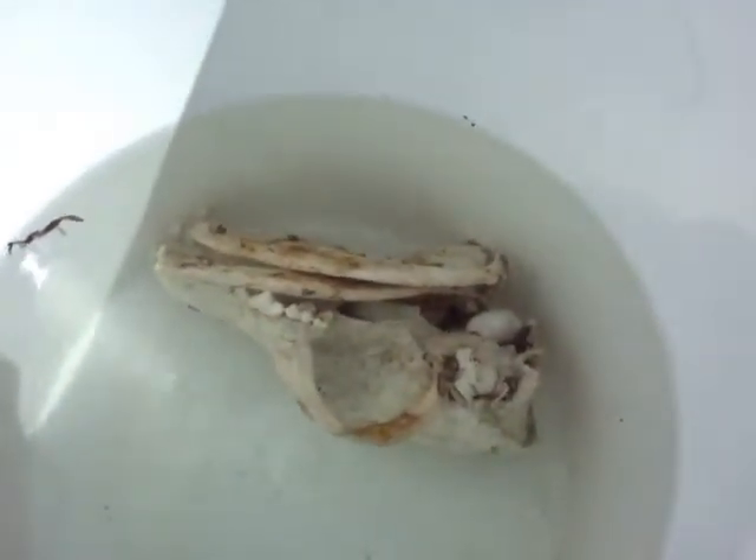That one I just put in before I turned the camera on also has mummification. It has more mummification around the back of the cranium than anywhere else on it, so that one should be a little bit easier to clean. It's not as much, but it's a thicker layer, so that would be easier to grab hold of and peel off with the pliers.